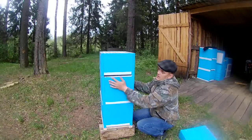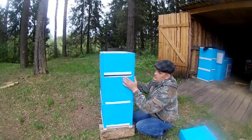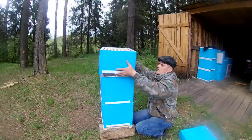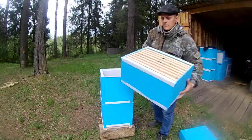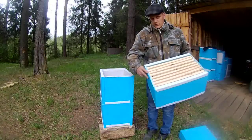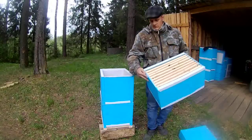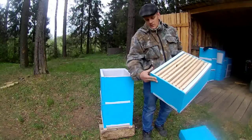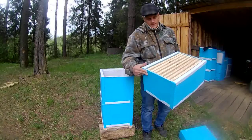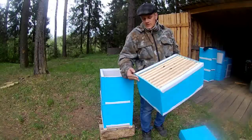Здесь будут ещё приклеены уголки — вот такой пластиковый уголок. Я вклеиваю, усиливаю вот таким пластиковым уголком 3х3 — тут вот не доклеил, тоже ещё не доделал. Приклеивается на клей ПВА, гвоздиками фиксируется. Когда заклеится — гвоздики убираем.